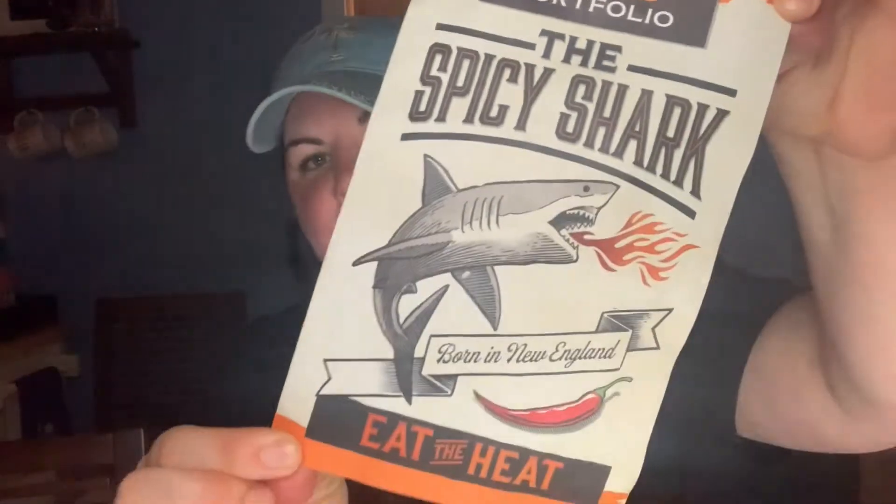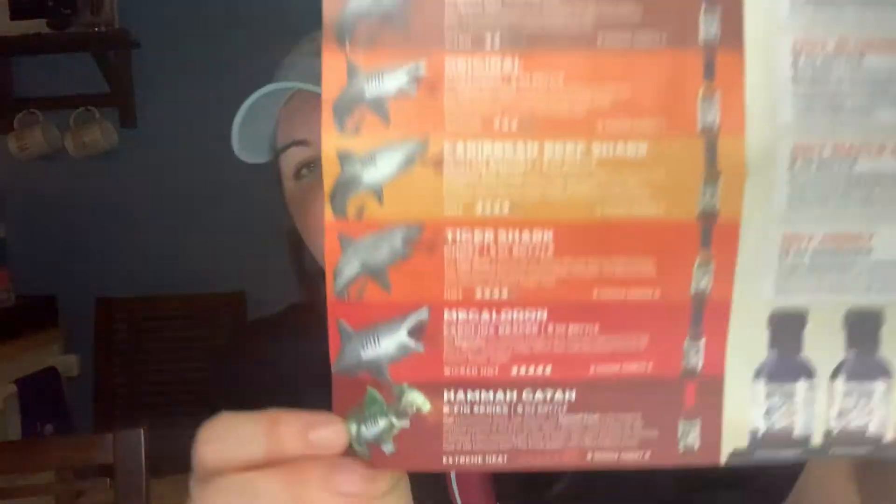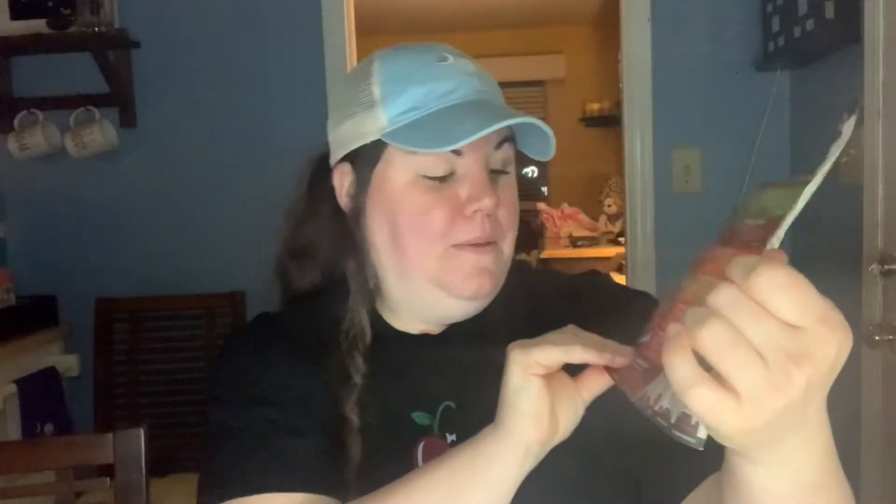What is up all of my hot sauce homies, welcome back! Today I am sporting Maestro Sasco — looks like I'm wearing a little tuxedo. It's been a minute, okay, welcome back. But today we are moving down the line of less spicy Spicy Shark, because today we are moving on to the two hottest in the lineup: the Megalodon and the Hamagata.